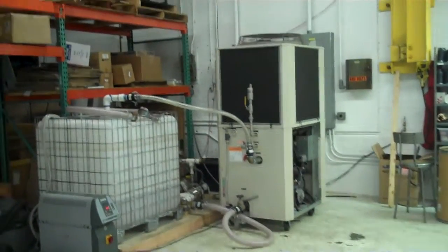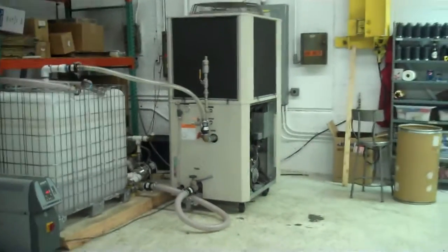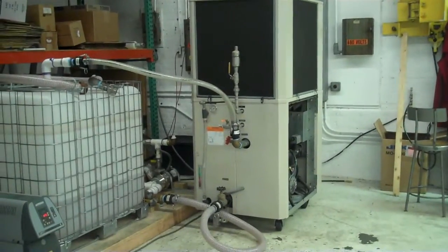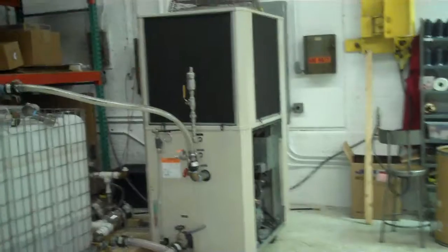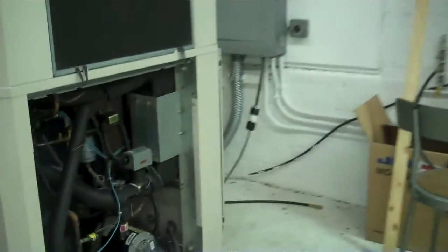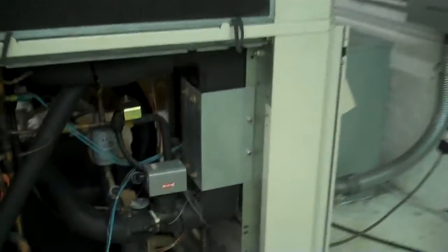This is Scott from KIG. It's November 9th, 2012. This is one of approximately eight AEC chiller units we have. We buy and sell many chillers, and we try to run off and test every one that we get in. This is a 7.5 ton, 460 volt unit. The one we're going to test today is serial number 34L0722.